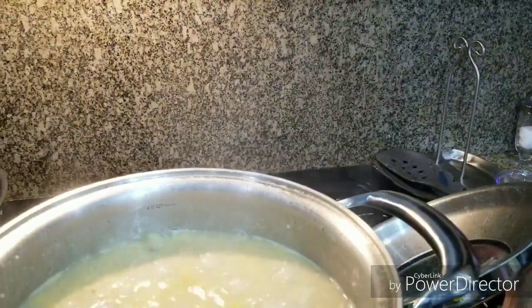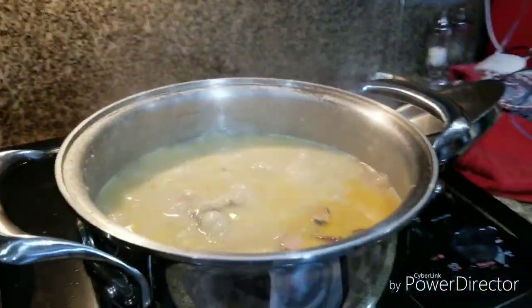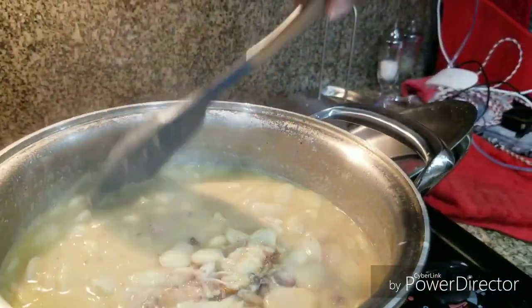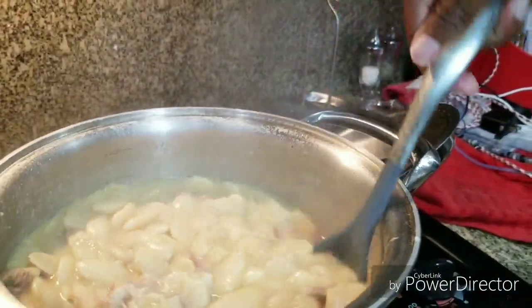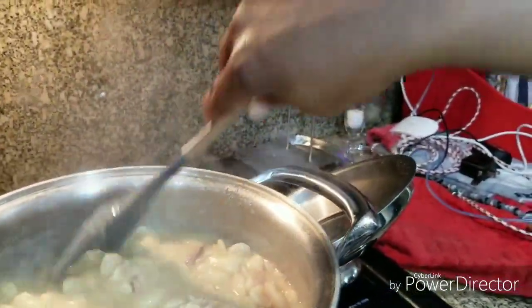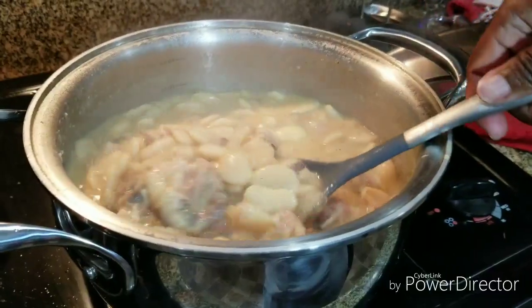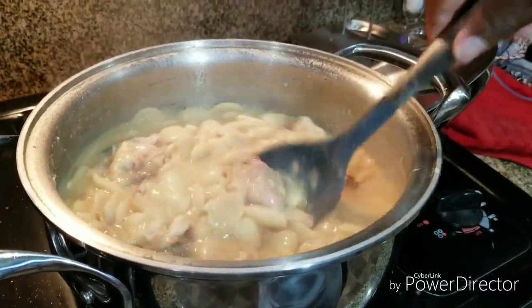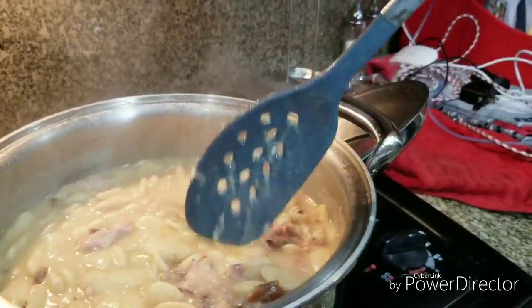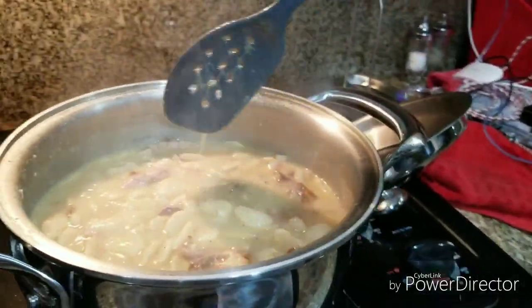It's been about an hour and a half total time — let's see what we have here. This is about how I want mine to look. See the texture and the thickness? They look really, really good.